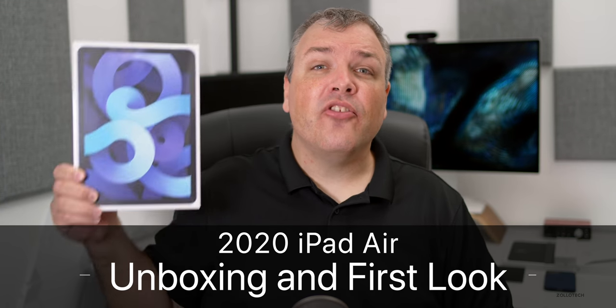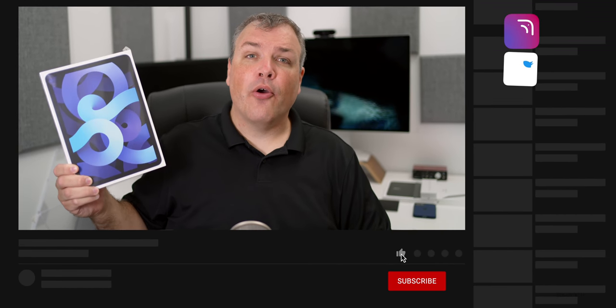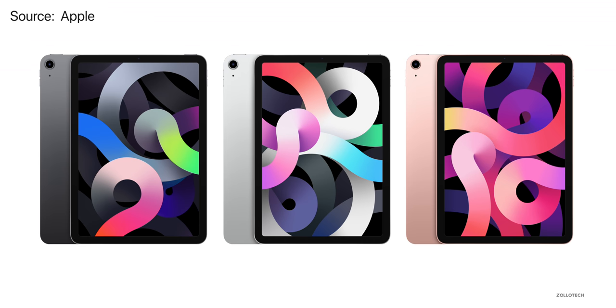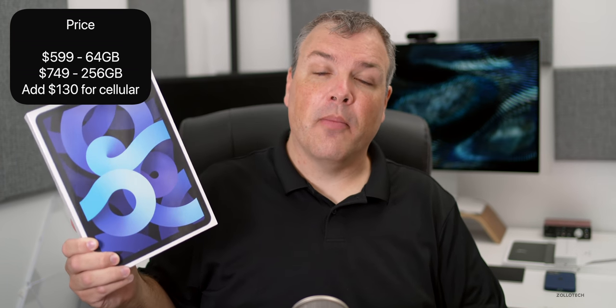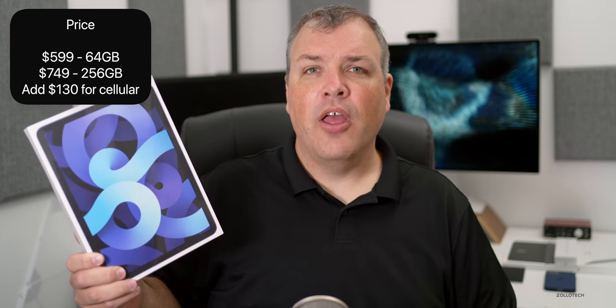Hi everyone, Aaron here for Zollotech. This is the brand new 2020 fourth generation iPad Air — it's a redesign similar to the iPad Pro but doesn't have Face ID; rather it has Touch ID. It has five different color options this year: space gray, silver, rose gold, green, and blue. It starts at $599 for 64 gigabytes of storage, then $749 for 256 gigabytes, with no options in between. Add an additional $130 for cellular.